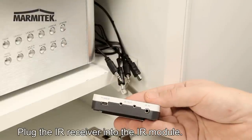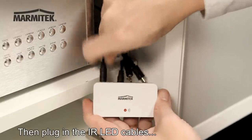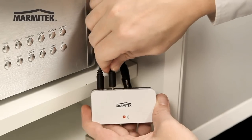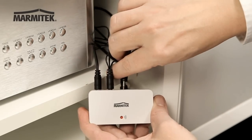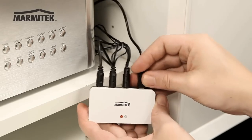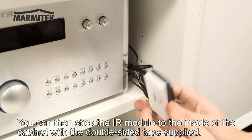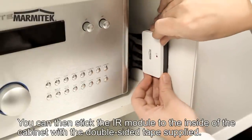Plug the IR receiver into the IR module. Then plug in the IR LED cables, and connect the power adapter supplied.